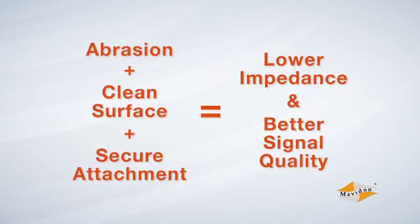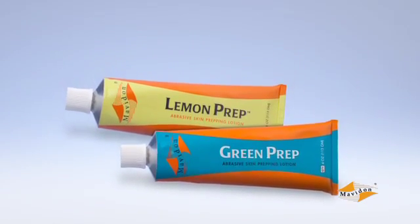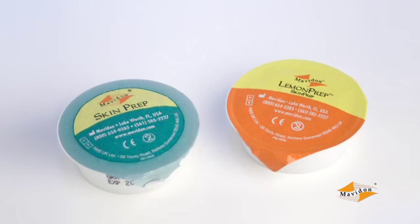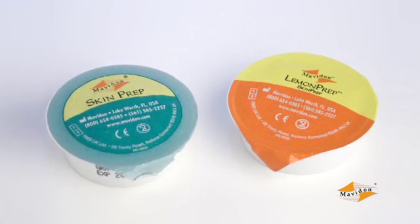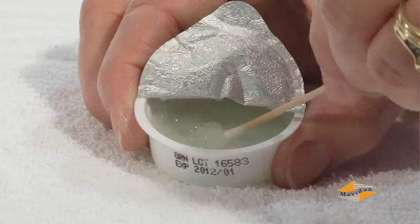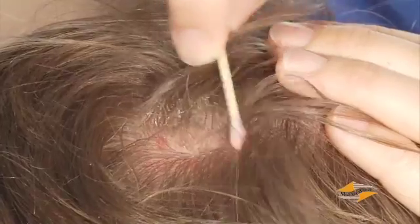Cleaning the electrode site is extremely important. Mavidon Green Prep and Lemon Prep products are unique in that they contain both an abrasive lotion or gel to loosen dead skin and cleaning agents to remove oils and residue, all in one product. Plus, they are now available in single patient cups that prevent interpatient contamination and are easier to carry to remote sites, and eliminate the wasted material that typically occurs with bottles or tubes. For each site, dip a cotton swab or gauze pad into the prep material and gently rub the center of your mark until the grease is no longer visible. This is a handy way to know that you have cleaned the site thoroughly.